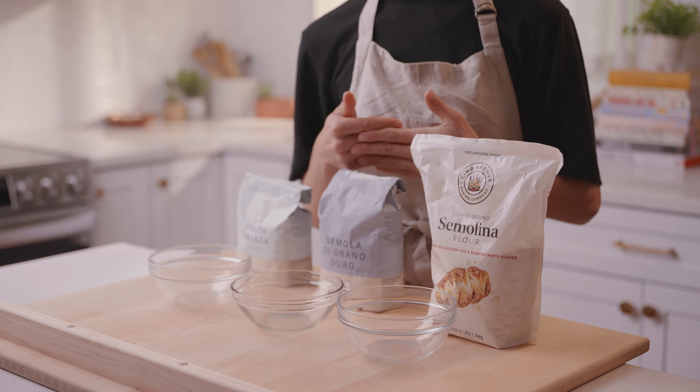Hi, I'm Sarah, I'm the founder of QB Cucina, and in this video we're going to be talking about different types of pasta flour. If you're new to pasta making, you've probably noticed when reading a recipe that it calls for zero zero flour or semolina flour and you might not know what that is or even where to find it, so let's talk about it.